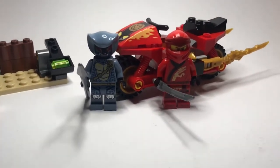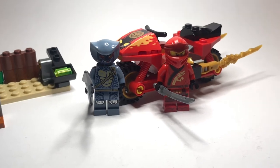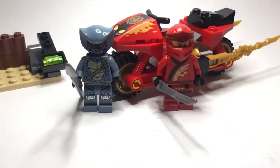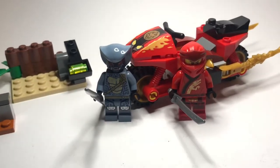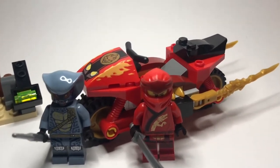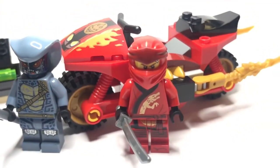Hello everyone and welcome to my review of what might be the greatest Lego sets of our generation. I am taking a look at the 4 Plus Legacy Kai's Blade Cycle. The number is 71734 and it comes with two minifigs including my boy Legacy One Kai.